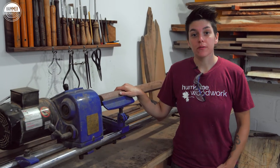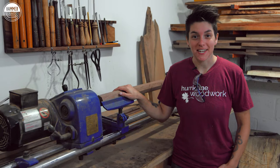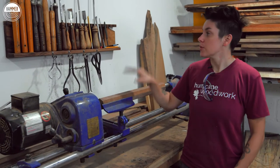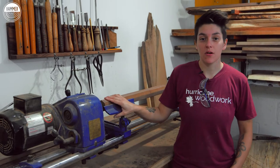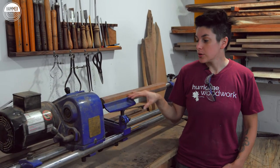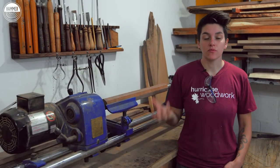Here we are at the lathe where pretty much all of this project is gonna take shape. We're gonna use this tool to spin the wood really, really fast. We're gonna use some chisels to carve it down. We're gonna make some knuckles, a handle, and little ribs throughout. It's gonna give it some really cool character. Let's get to it.